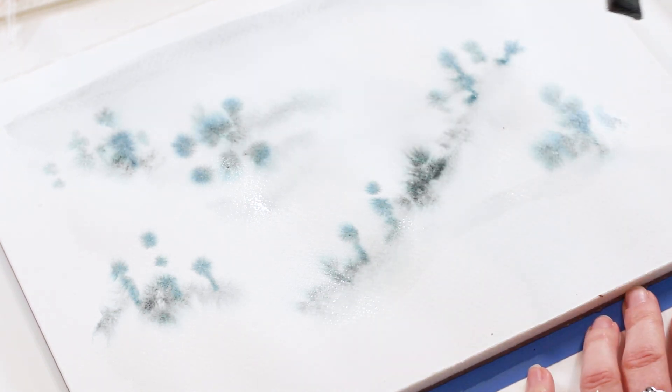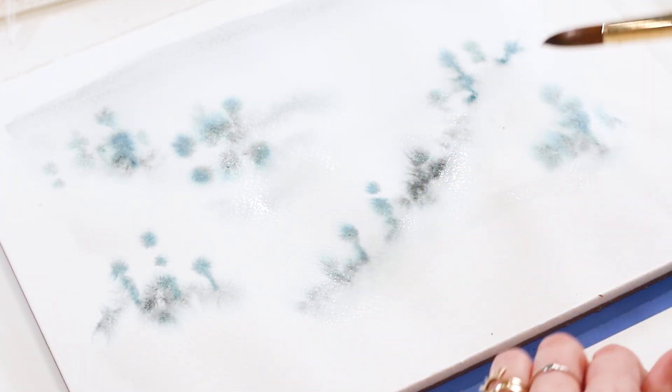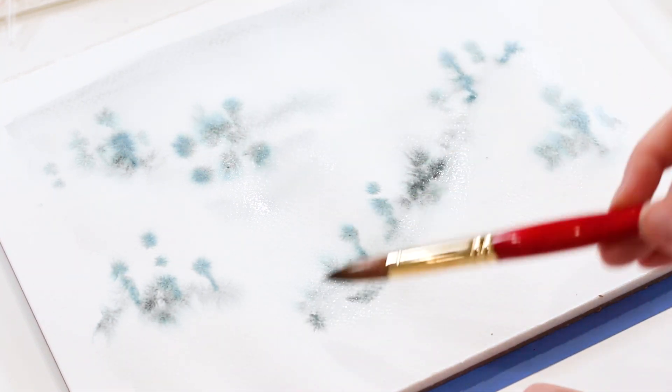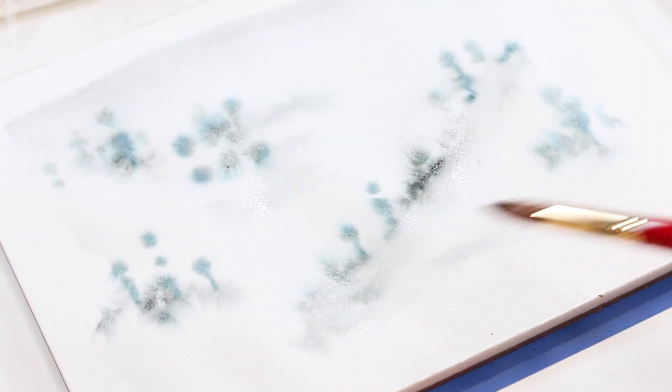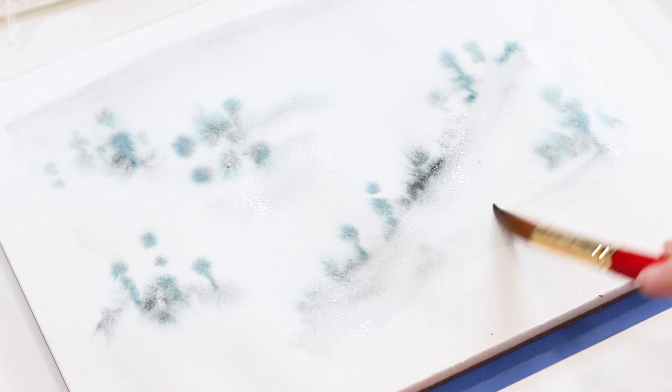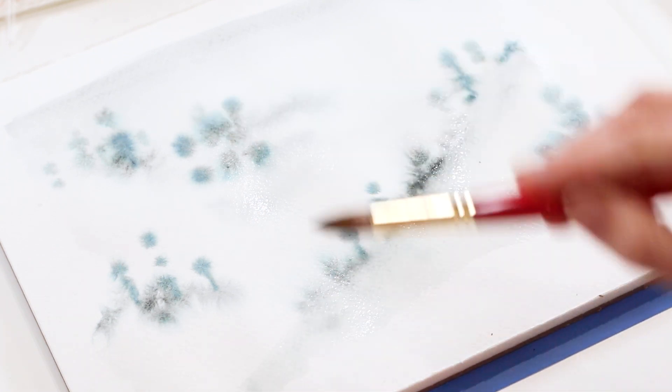While this is still wet, I'm just bringing down some of the hill or mountain areas with a slight tint of color, especially the ones in the foreground. I want them to appear closer, so they have more color than the ones in the background.